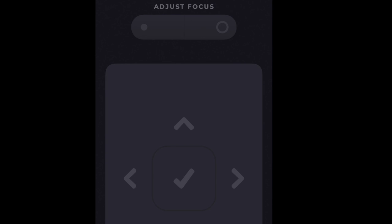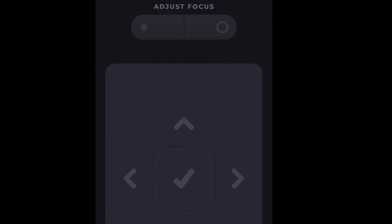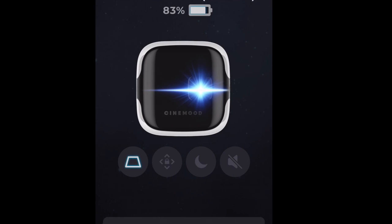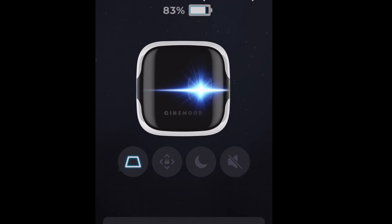It has auto-adjust focus as well as different choices for your videos. You can set it to a timer and have it auto shut off if you're playing lullabies for your kids. There are a whole bunch of different options within the app that are very easy to use, and it means you're hands-free — you can just set it up and leave it.